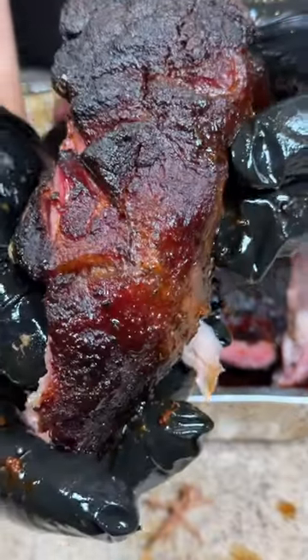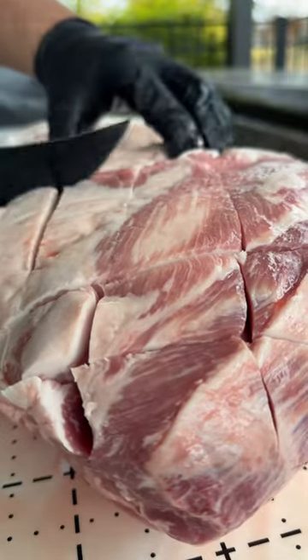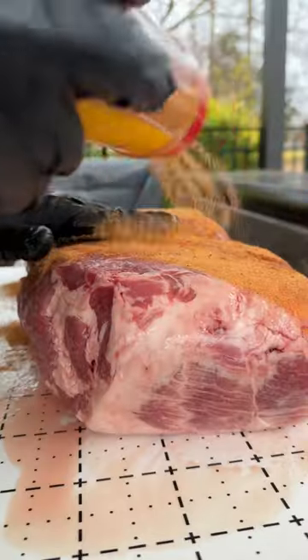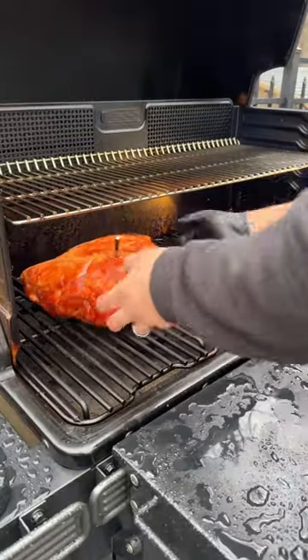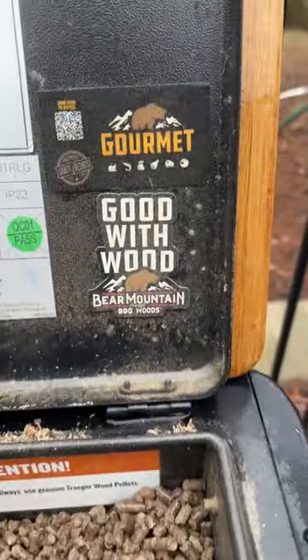Hot and fast pulled pork with this insane bark. Crosshatch that fat cap — it allows the seasoning to penetrate and build up that bark. We're using Meat Church's Honey Hog and seasoning all sides liberally. Insert that meter probe and then we're getting this on the Traeger at 275°F, probably for about six hours, running Bear Mountain BBQ's gourmet pellets.